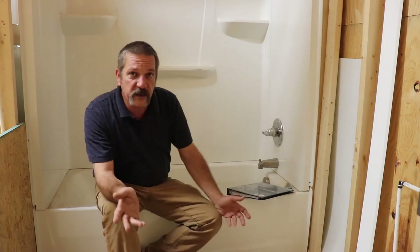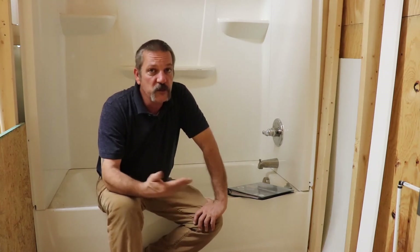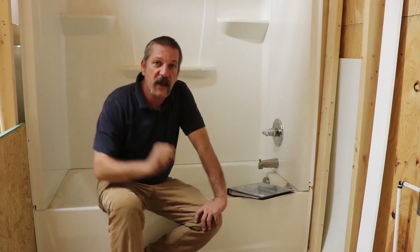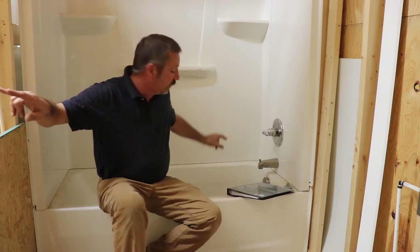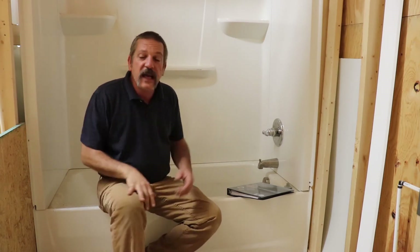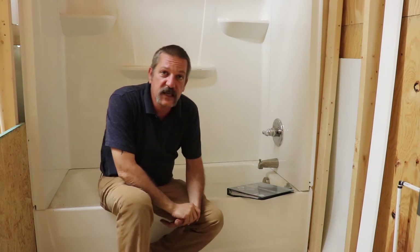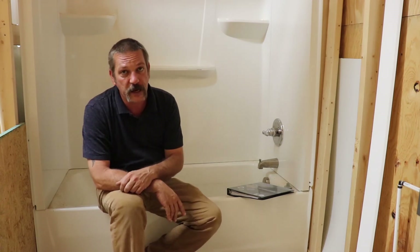Another thing to remember when calculating this is that DFUs are accumulative. Say we're back at that double lavatory with two DFUs — we're going to pick up a tub and add two more, so we're at four. Then we pick up a kitchen sink, which also counts as two, so we keep adding as we go for that full flow of the pipe.